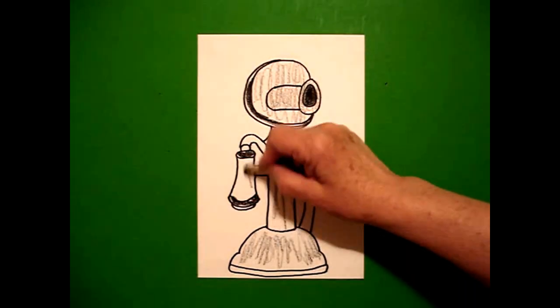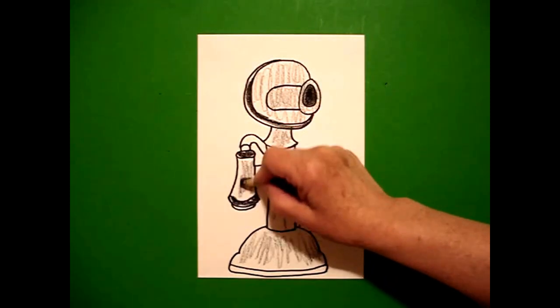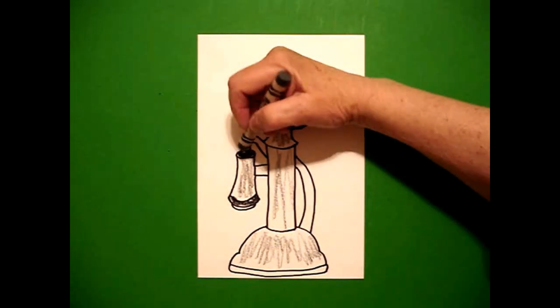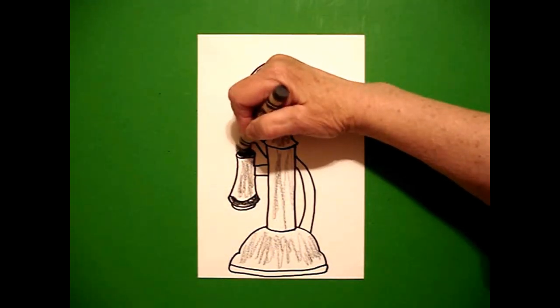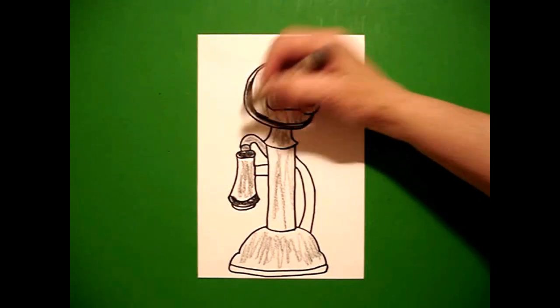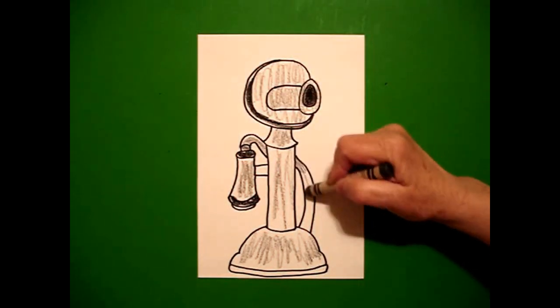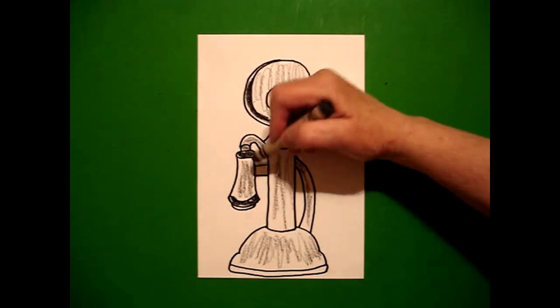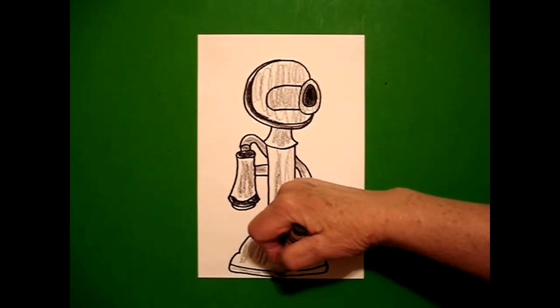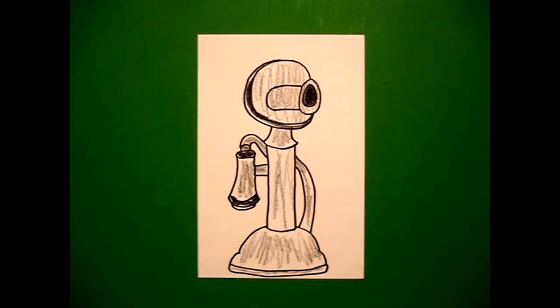Some phones had silver. I didn't have silver so I'm going to use gray. I'm going to use a little bit of gray here — this is the phone cord from the earpiece to the base, so this should all be gray. This is a little section you can make gray, and this at the bottom can also be gray.